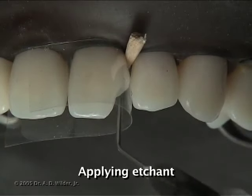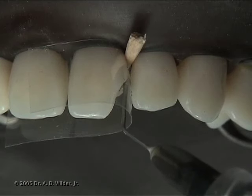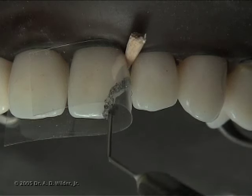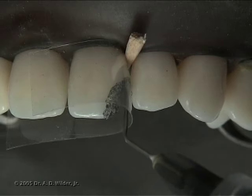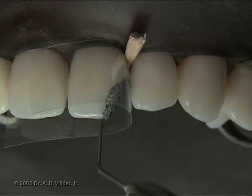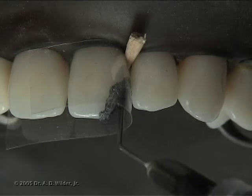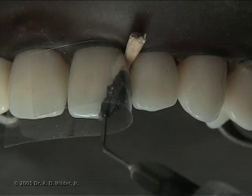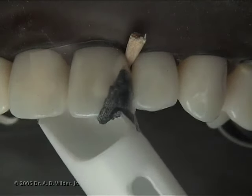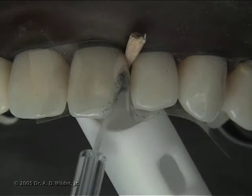Apply 30-40% phosphoric acid etch to the entire preparation to clean off surface debris and remove the smear layer of dentin, taking special care to make sure that the beveled enamel is also etched. Let it sit for about 15-20 seconds and then wash it off thoroughly with water and high volume suction, rinsing for about 10 seconds.